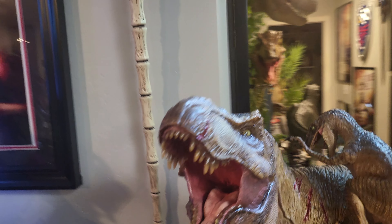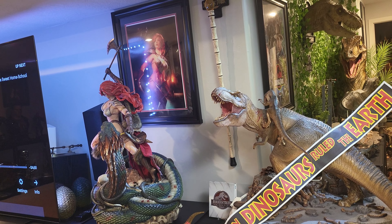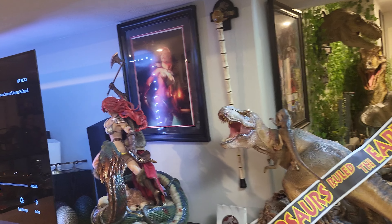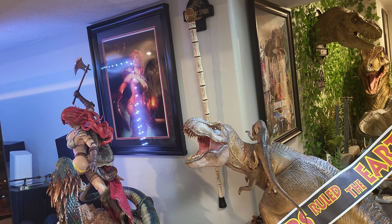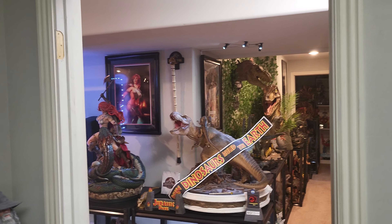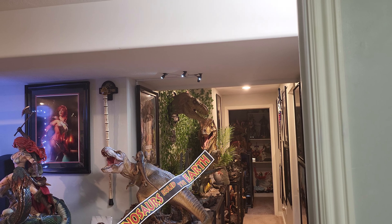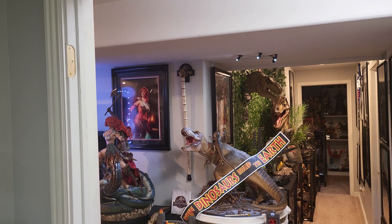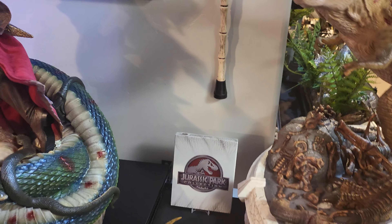I will say I'm definitely happy I only paid $100, because if I paid $350 or $400 for this I would feel ripped off. I honestly don't know how Chronicle was charging that much for this — this definitely feels like a $100 to $150 prop replica. I own a lot of props and I would say the max I'd want to pay for this is maybe $150 to $200. But I'm very happy I got it for $100 — I think it's definitely worth that. It overall does look great and complements the wall — the wall's no longer empty, complements the rotunda right behind the Jurassic Park Blu-ray collection.